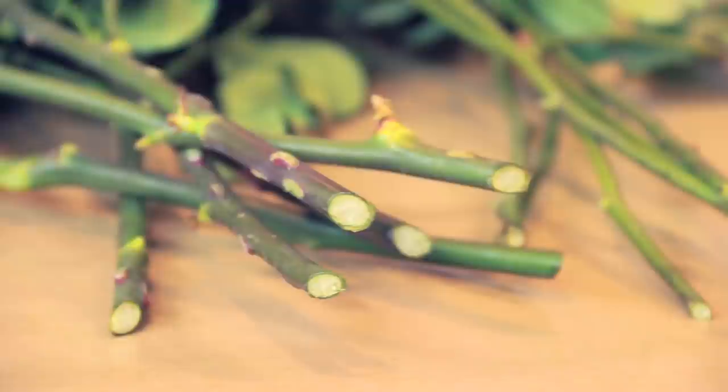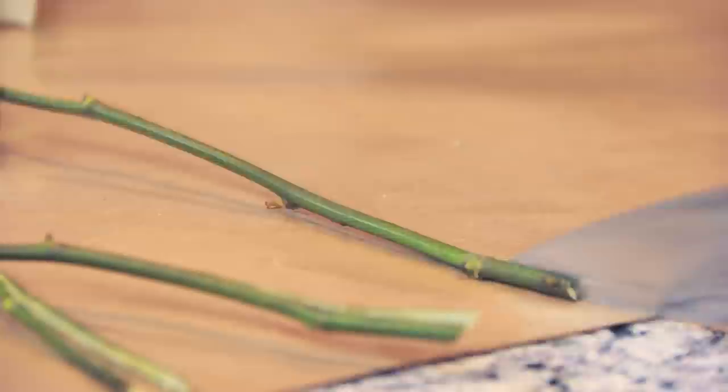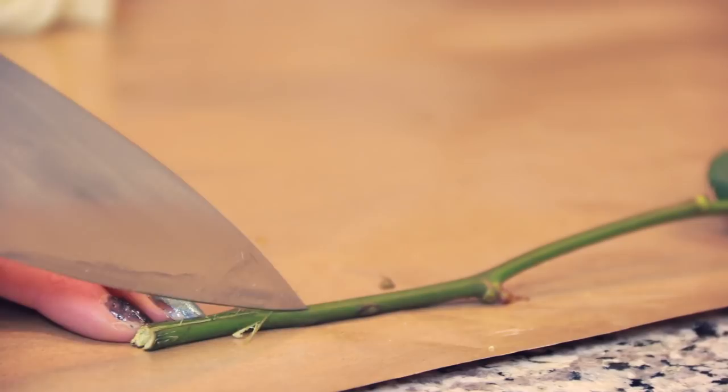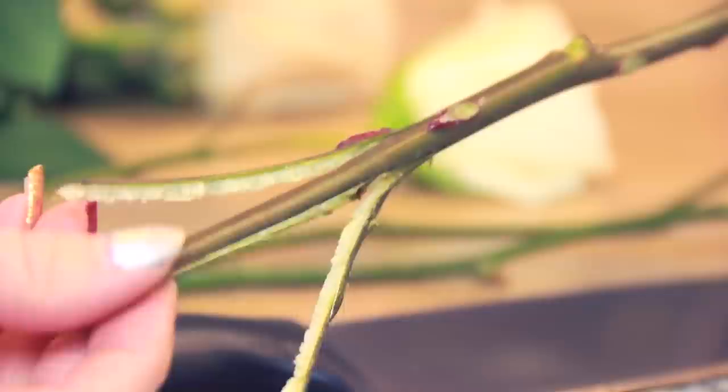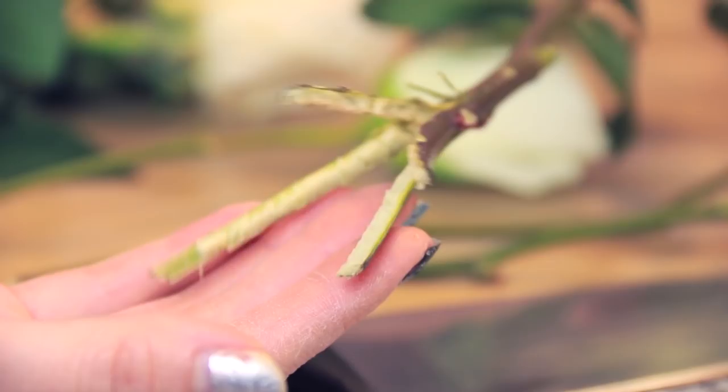Repeat this for all of the stems. You can see some of mine are thick and some are thin. With the thin-stemmed roses you'll want to split the bottom into two sections with a sharp kitchen blade or an exacto knife. Thick-stemmed roses can be split into three or four sections — just be careful not to tear anything off.